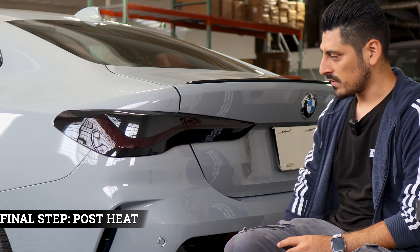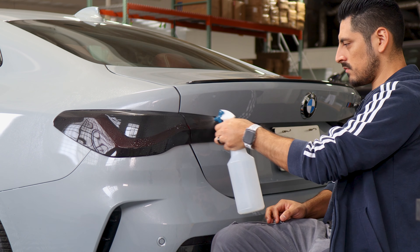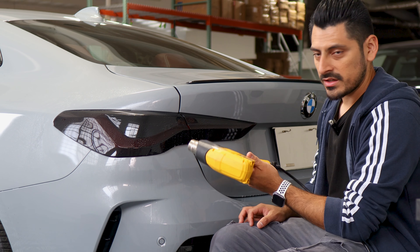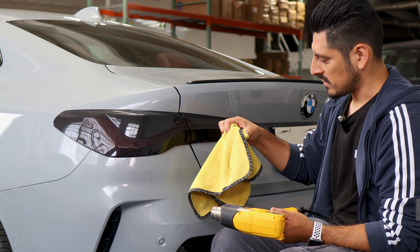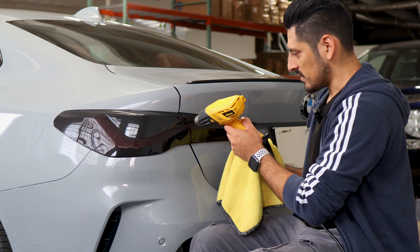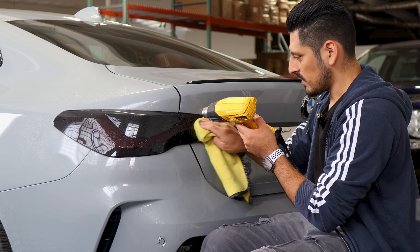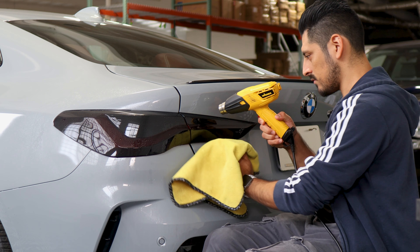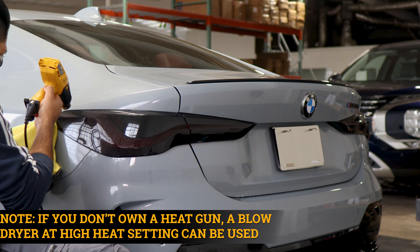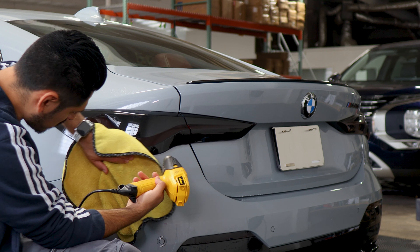Once you finish with the whole installation for the taillight, the last step is to pulse heat the entire film. Apply tack solution all over the taillight, then use your heat gun to apply heat all over the film. As you're applying heat, use a microfiber towel to help it tack down and remove any solution trapped underneath. Take your time, pulse heat all around the film — that way the heat evaporates faster. Once you're done with this step, you're done with the installation.